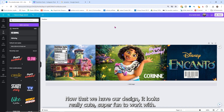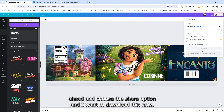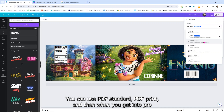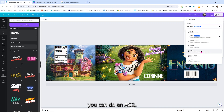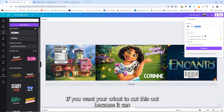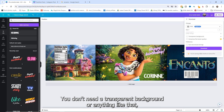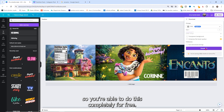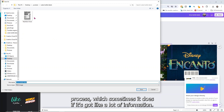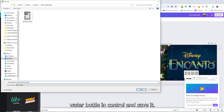Now that we have our design — it looks really cute, super fun to work with — we're going to choose the Share option and download this. You can download it as a PNG, which you can do for free, a JPG, PDF Standard, or PDF Print. In Pro you can do an SVG. For this one, PNG or PDF for Print work really well. I'm going to download it as a PNG — you don't need a transparent background, so you're able to do this completely for free. I'm going to save this as 'Water Bottle Encanto.'